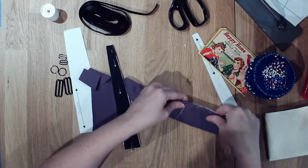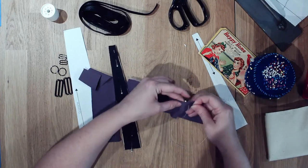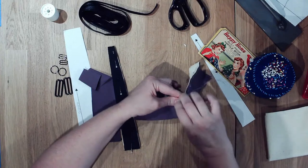If we do a terrible job basting we can always remove the stitches after we sew it, but I think they'll be covered so it won't make a difference. You can see that we're making sure that nothing stretches out of place.